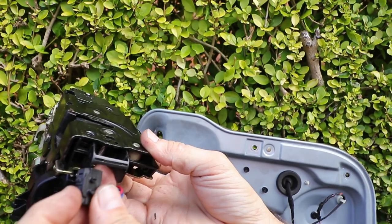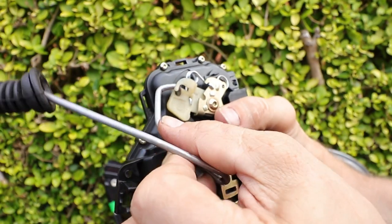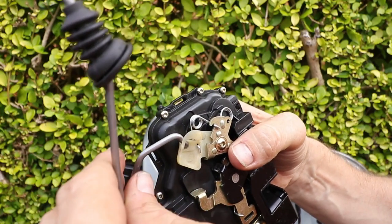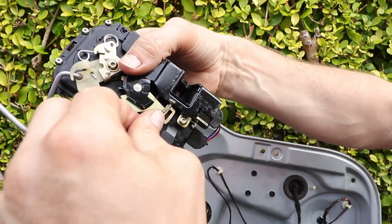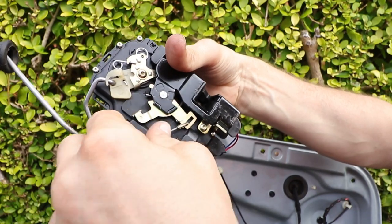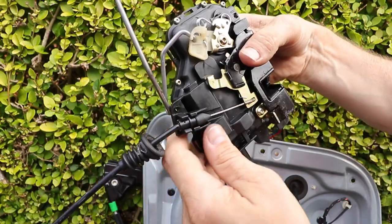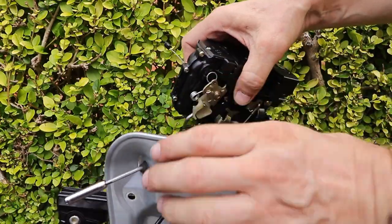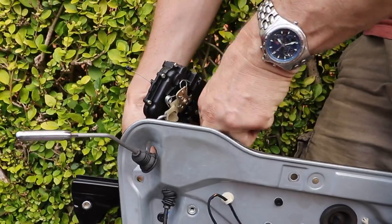So I'm just going to put mine back as it is, wait till it fails and then replace it. Obviously a new OEM catch is going to last longer. You could of course replace just the switch if you can get hold of one. Replace the indicator arm rod and the Bowden release catch cable, and reinsert back into the carrier.